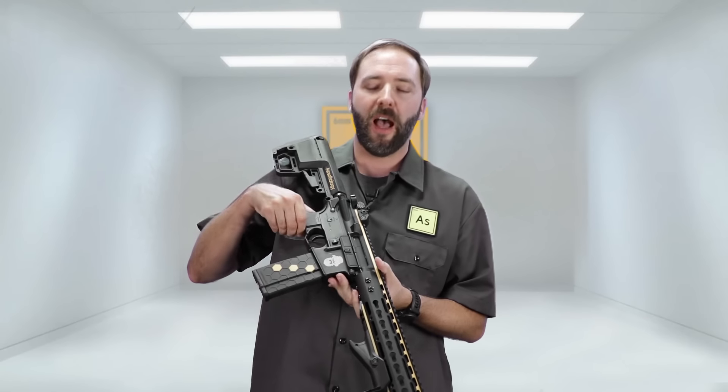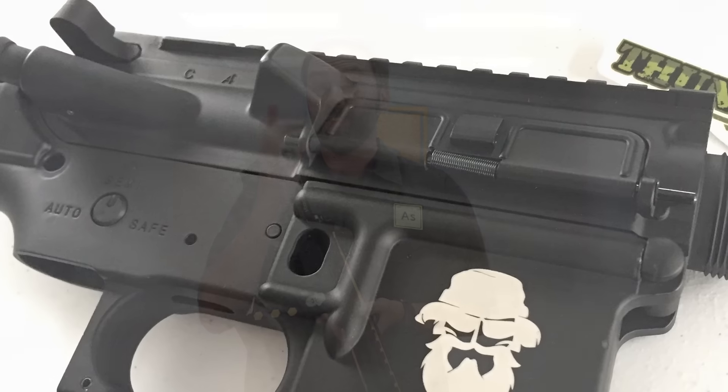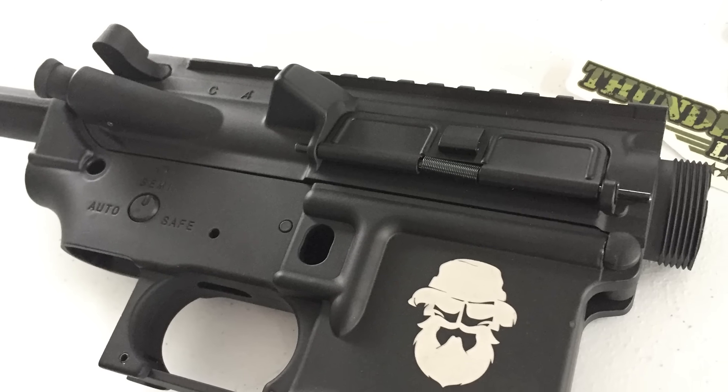I have a variable optic from G&G going on top so I can actually see opponents at distance and still dial it back to one-time zoom if I need to get closer — though we'll talk about why I can't get too close when we get to chrono. Moving on down the externals, the body — this receiver is actually their receiver. They have a custom build with their little logo right here on the side, a little bearded guy, with a nice aggressive look, and then of course the paint job.